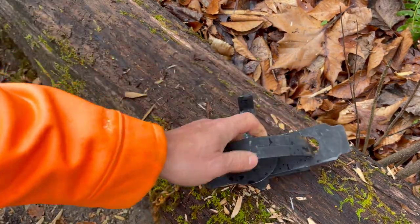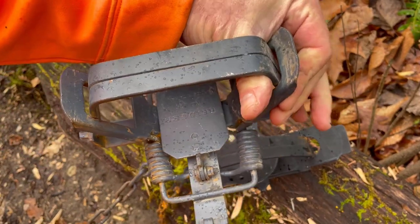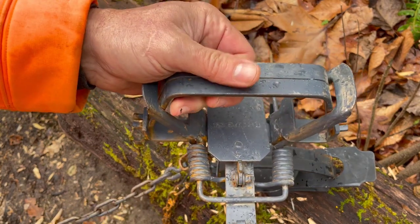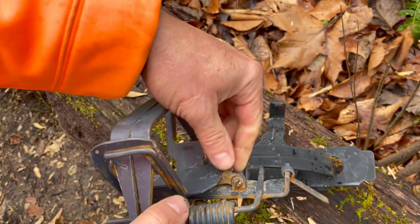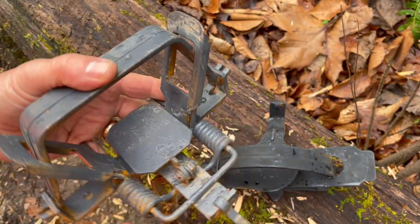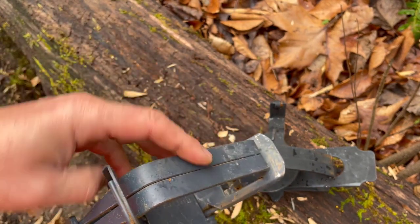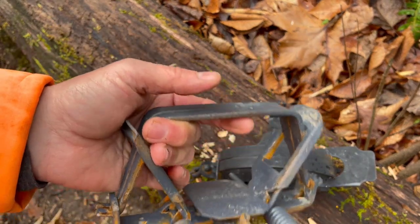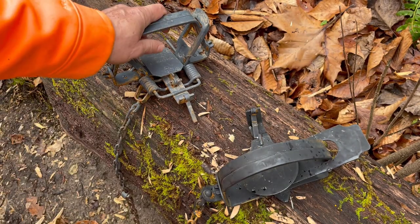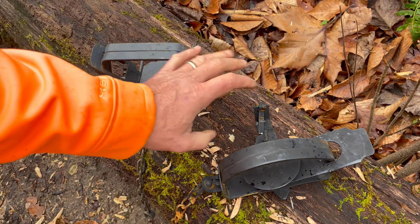So what are the pros and cons of the jump trap versus a modern coil spring trap? This is a number three Blake and Lamb jump trap; this is a number three Bridger two-coil trap. The modern trap has a few nice features — number one, there's a bolt so you can easily adjust pan tension. You can also get offset jaws, laminated jaws, or cast jaws depending on how much you want to spend. The old jump traps just have regular jaws.